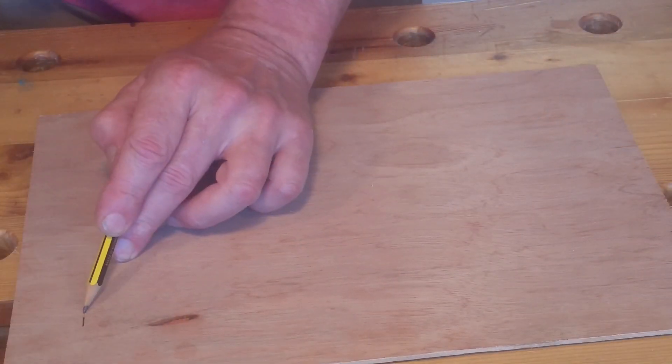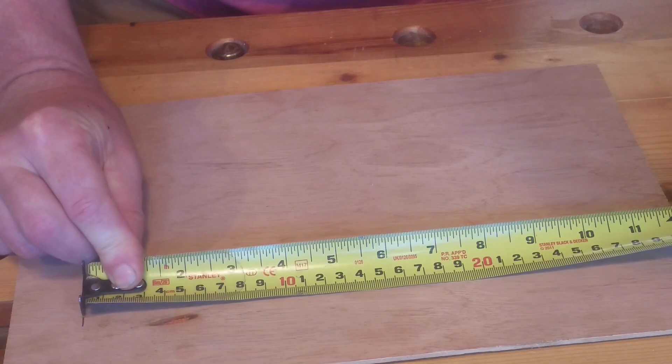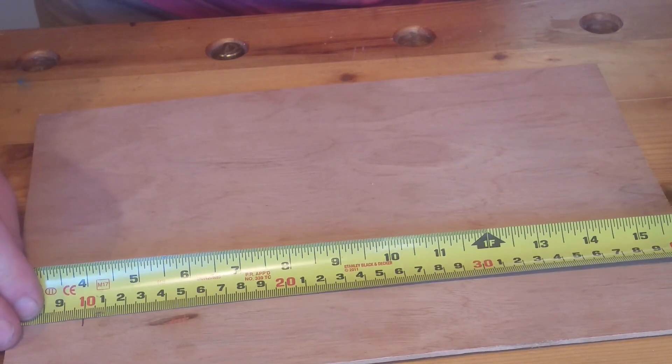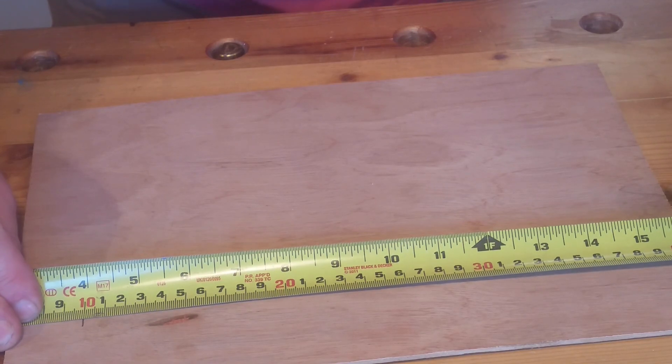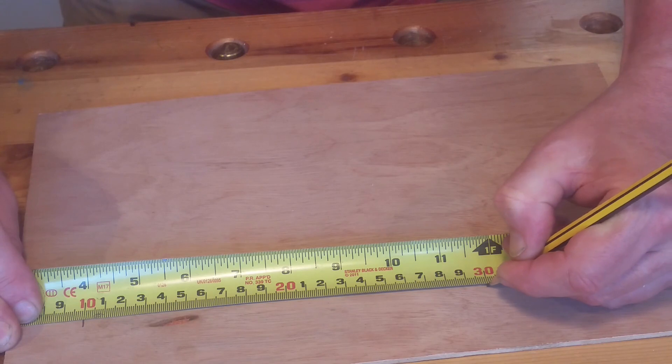If you need to mark a dimension from a fixed point on a component, instead of trying to hold the hook on your mark, place the tape with the 100 millimeter mark on your mark and then add 100 millimeters to your dimension. This is a much more accurate way of doing things.